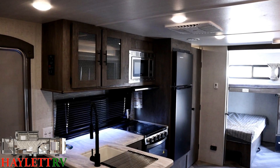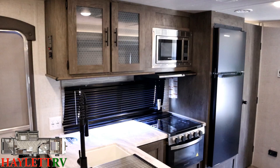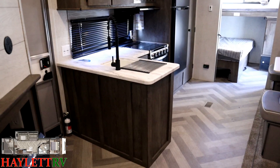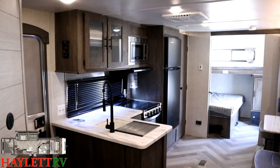We actually had someone who was so not used to seeing white lights above slides. They came into our showroom and grabbed a salesperson on a rainy day and said, 'Hey, you got a real problem — there's daylight coming in through a slide out there.' We had a Wildwood pulled up and plugged in, and the light was on. And they thought it was daylight coming through, because they couldn't believe a manufacturer would actually just use white lighting. Unfortunately, it is kind of uncommon.